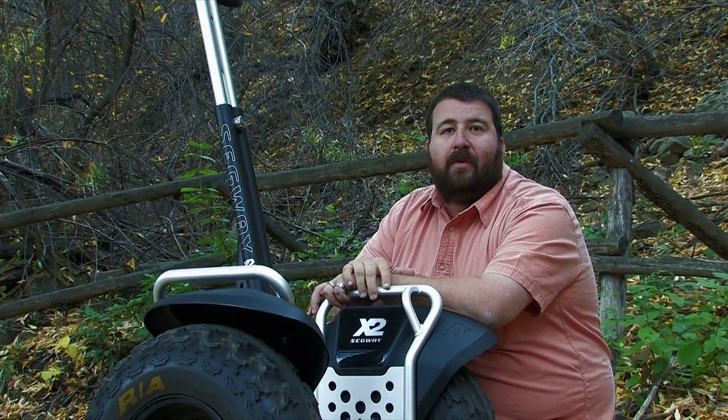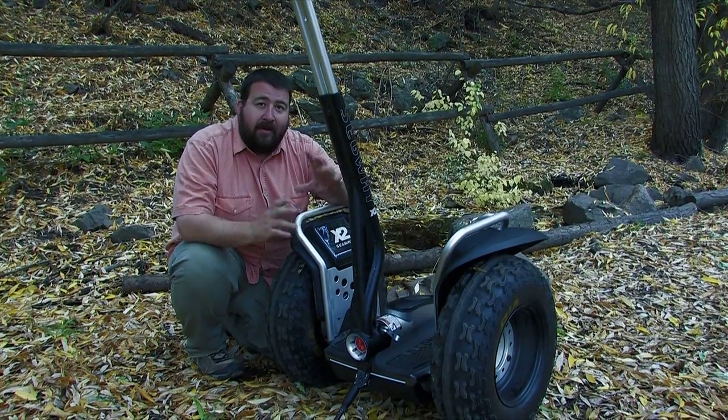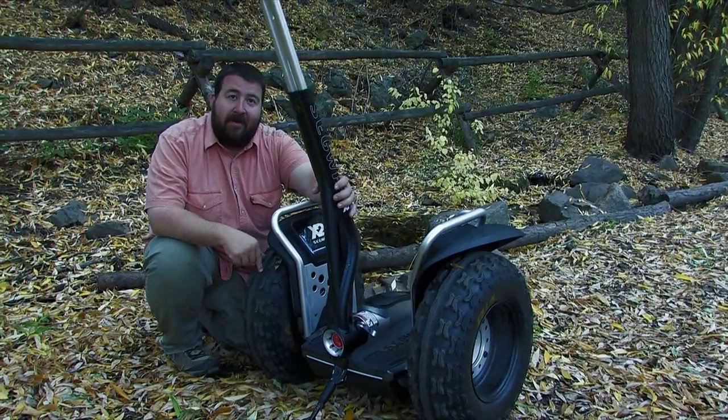It's only got five moving parts, which is really nice. You've got two permanently sealed lubricated gearboxes, two wheels, and this pivot here — that's it. So you can pretty much leave your tools at home with this one.